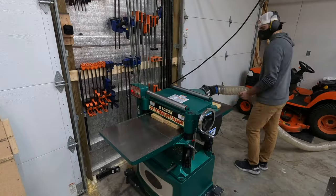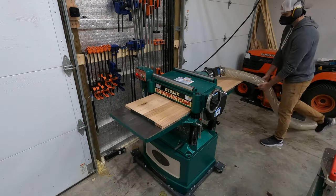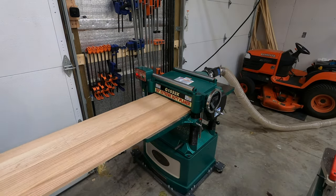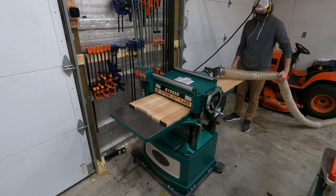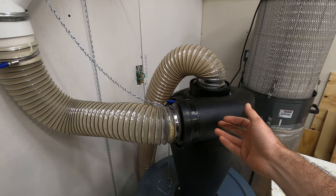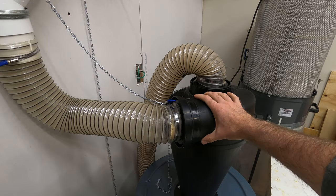With everything hooked up and assembled, the only thing left was to test the small chain. I ran the boards through the planer again — the same pine boards — and I also had a big oak panel I'm doing for a separate build, so I planed that as well. After another round of planing, here is the moment of truth. I'll touch the cyclone and see if we get any static. Absolutely nothing.